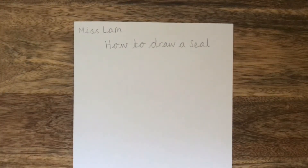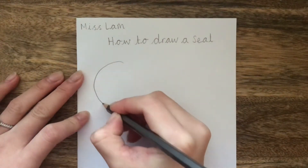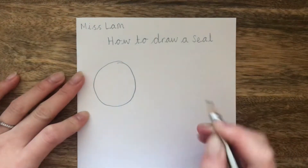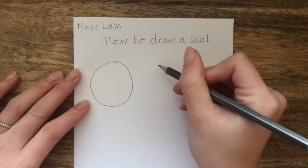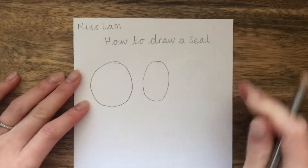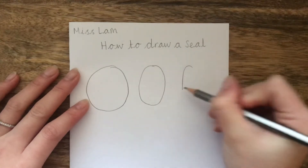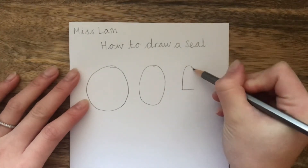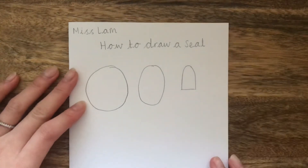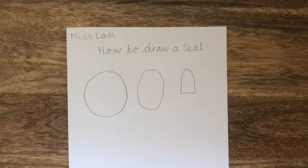In this next part of the video, we're going to learn how to draw a seal. These are the shapes we are going to use. So we're going to use circles, an oval which looks like a squished circle, and thin and long semi-circles. Practice drawing each shape until you're comfortable with drawing each one.